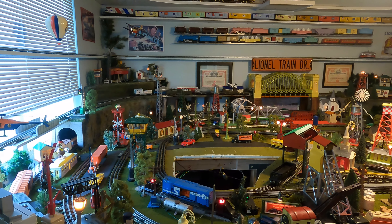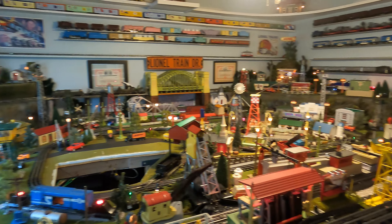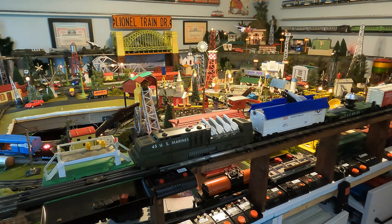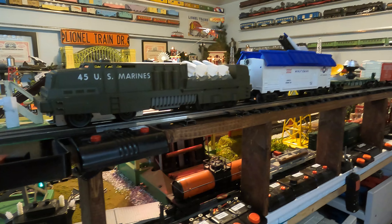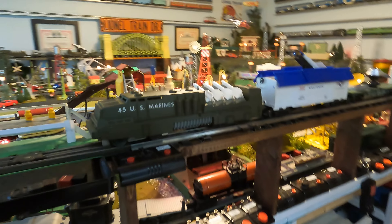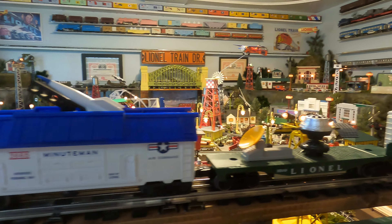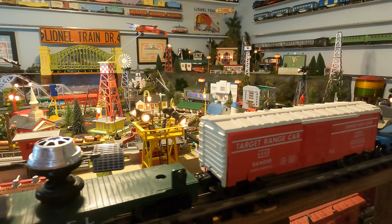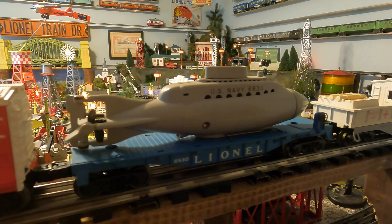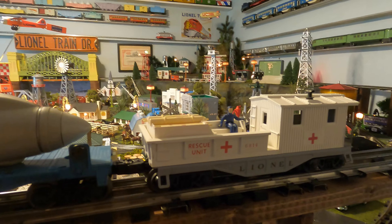For those paying attention: most people think the 45 came with just that one set, but in 1961 there was another set headed by the 45 U.S. Marines. This was set number 1647, sold for $49.95, and it included the 45, the 3665 missile launching boxcar, the 3519 satellite launching car, the 6448 exploding boxcar, a 6830 non-operating submarine car, and the white 6814 medical caboose.